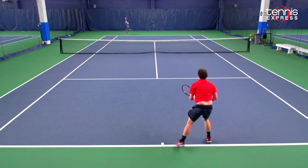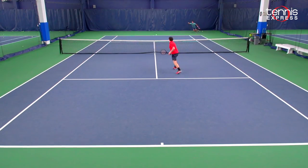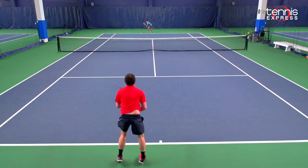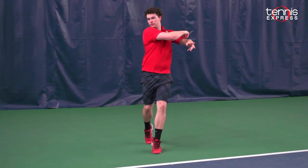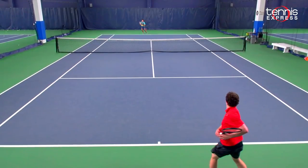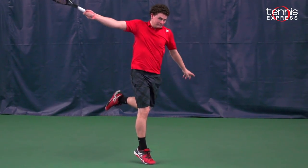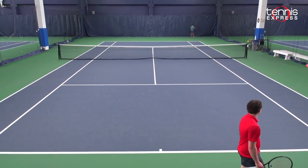Probably my favorite thing about this racket was the stability. This racket does weigh a lot, but with that weight you get a lot of stability and a very nice feel for the ball. This racket is going to be suited more for a higher level player — probably 4.5 plus. Some 4.0s can probably handle it based on their strength. I definitely think it's a great racket, but it's going to be more for advanced players.